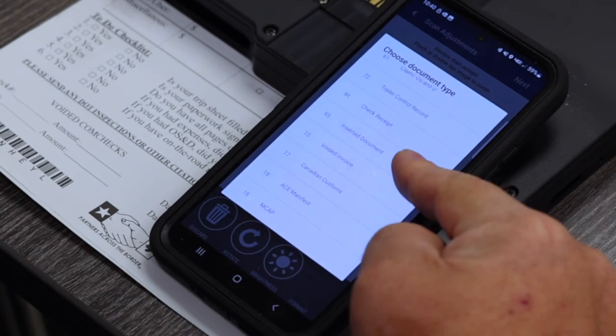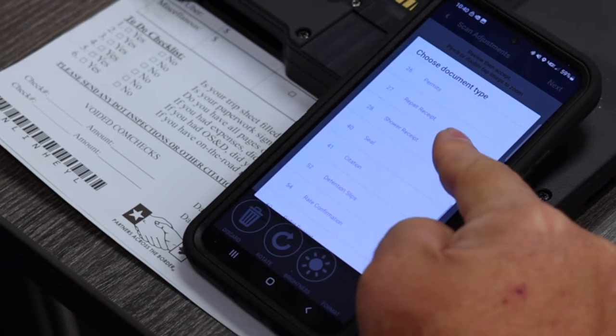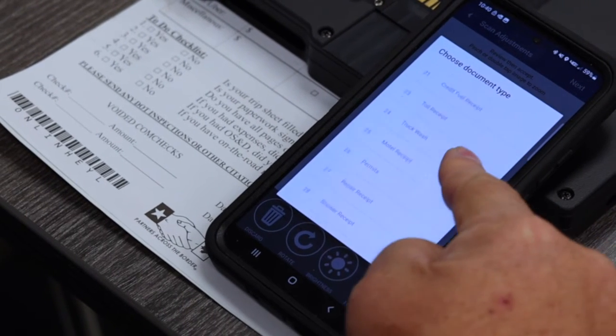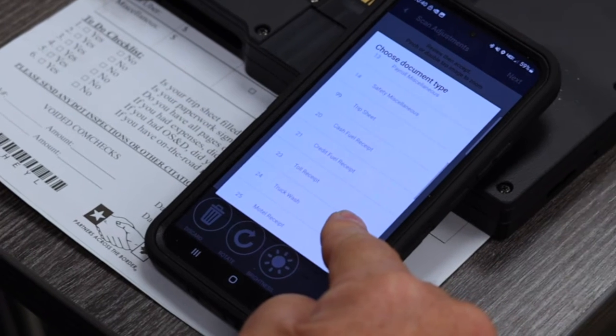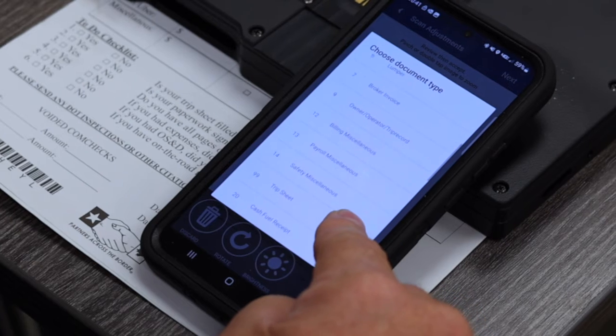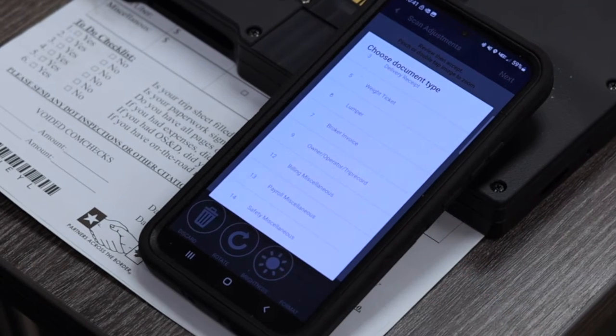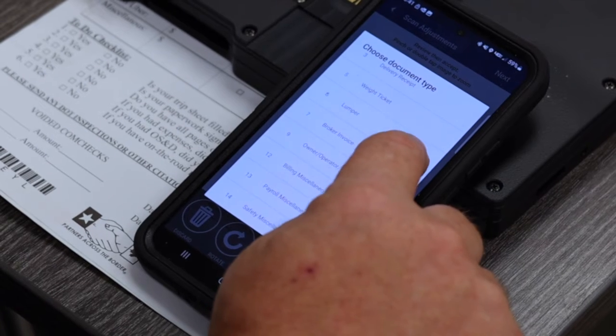You notice we have a lot of different choices here. We want to make sure we get the correct document type so it goes where it's supposed to go. I'm going to say this is a lumper receipt, so I'm going to press 'Lumper.'